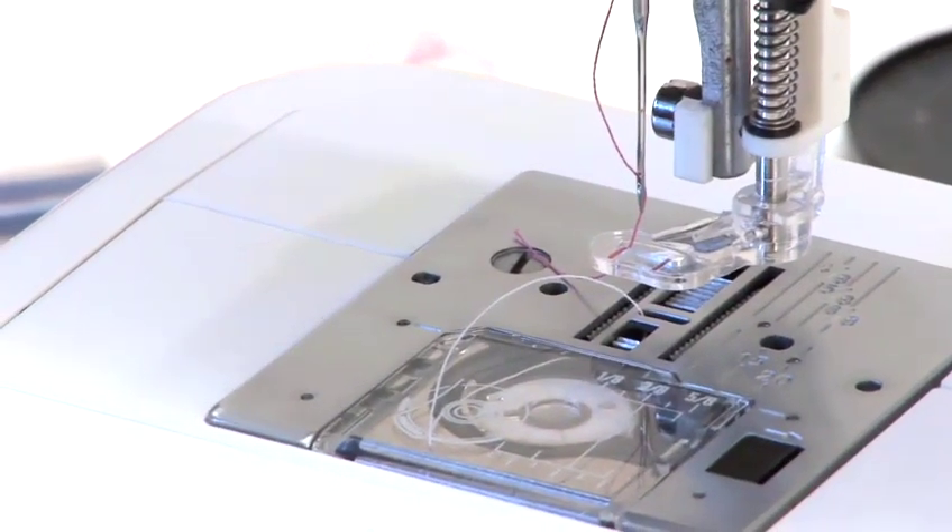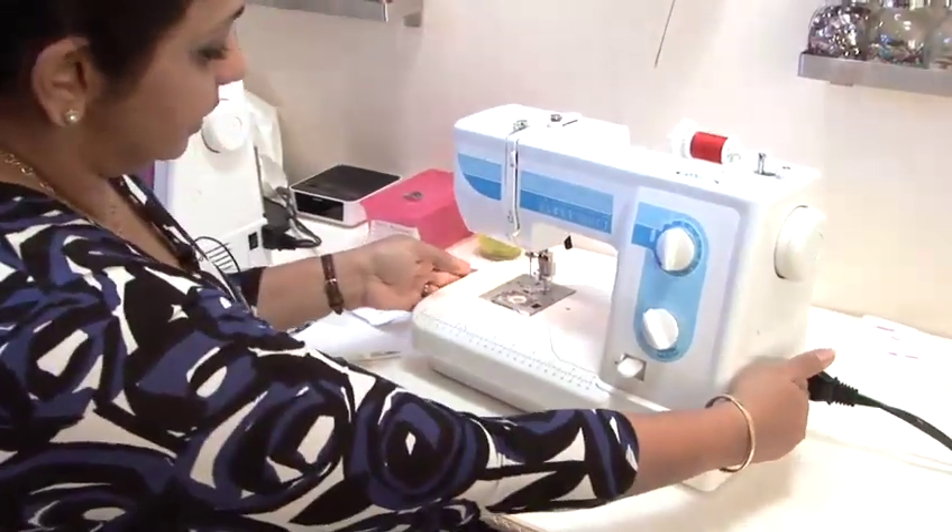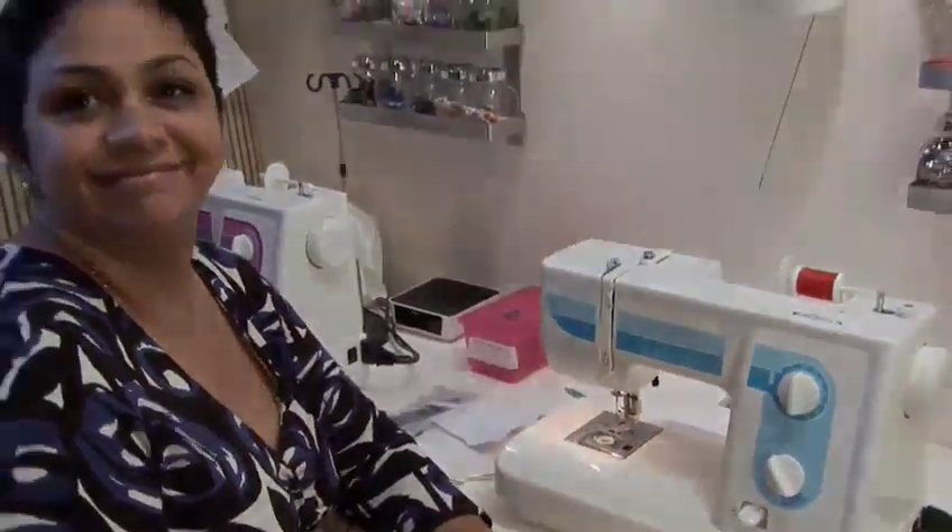Put the top back on. Plug my machine and turn it on. That's it!